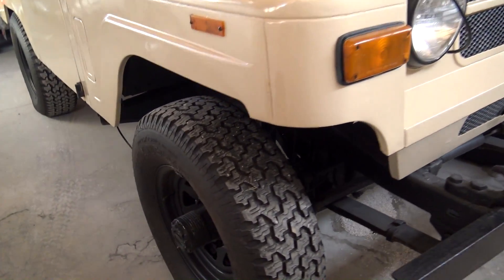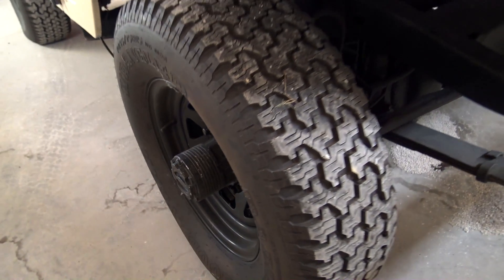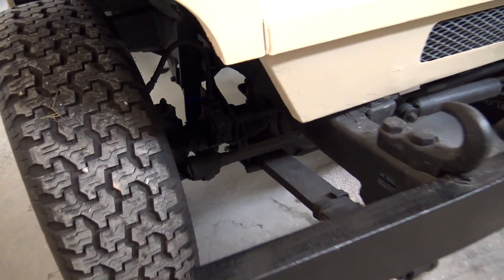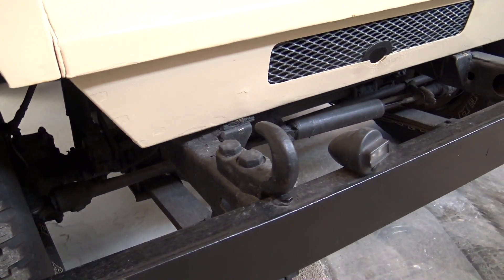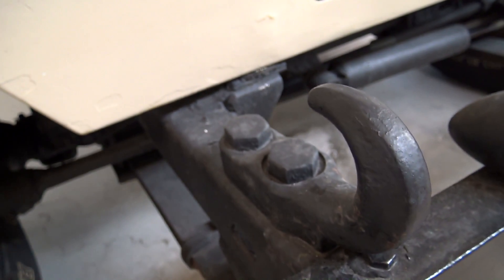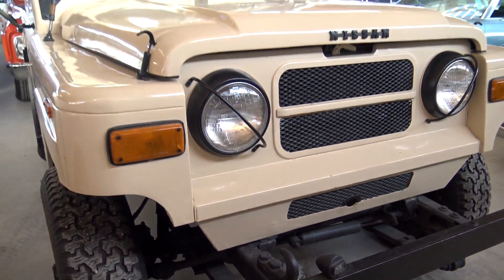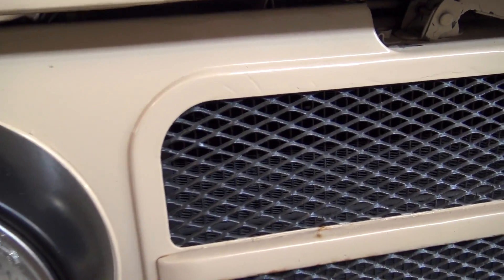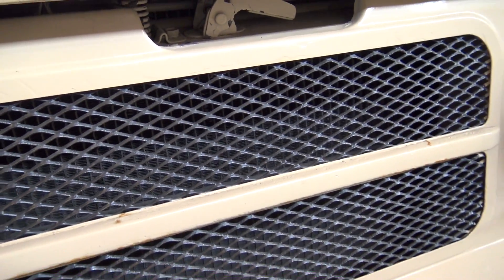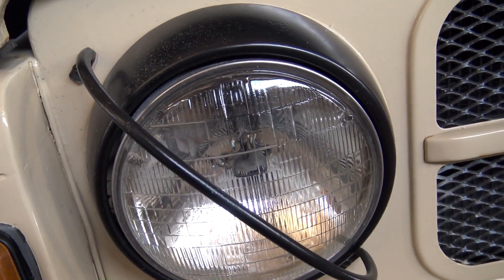Obviously it is four-wheel drive, with manual locking hubs up front, and it just has a simple leaf spring suspension up here. There's a little tow hook mounted right to the frame. The grille is just made out of some expanded metal, and we've got a little extra protection from the brush right here over the headlights.